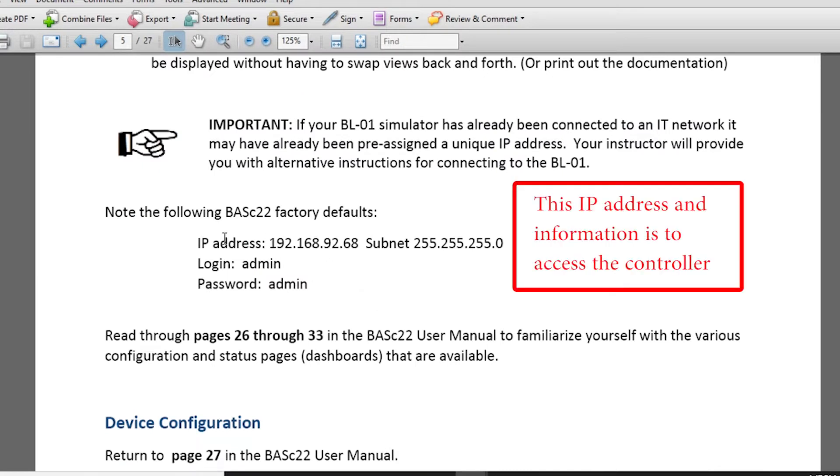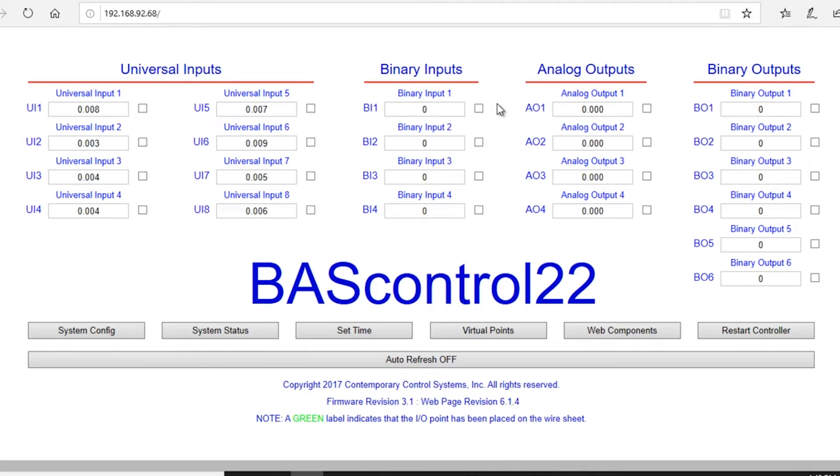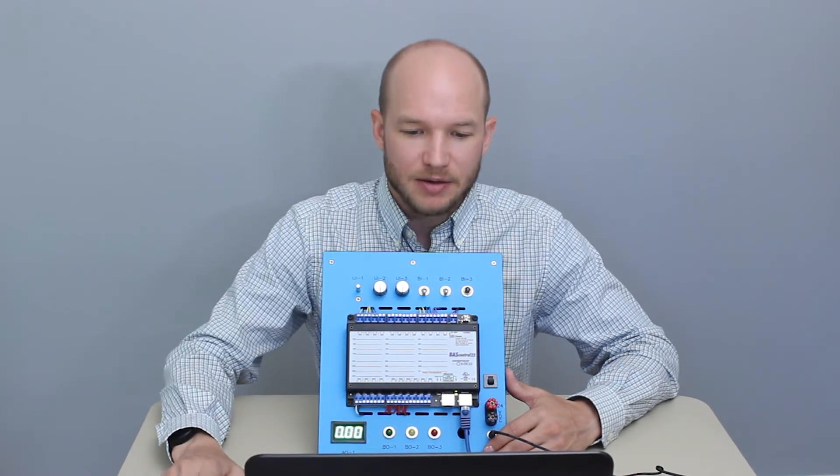Now open your web browser and enter that IP address. You'll be prompted for a username and password — the default is admin for both. Once you log in, you're inside the controller through the web interface. You now have the ability to configure what you want right here.